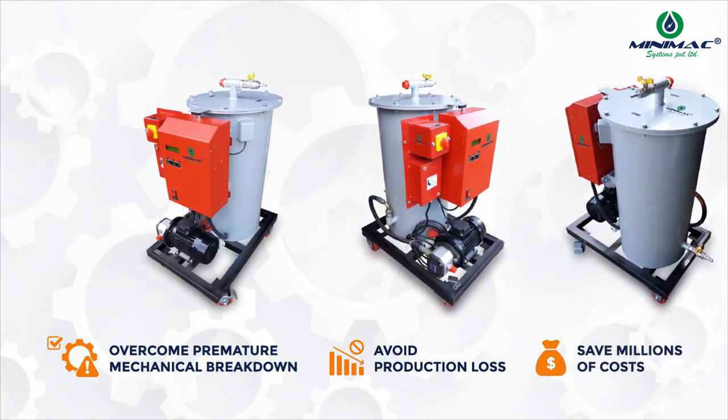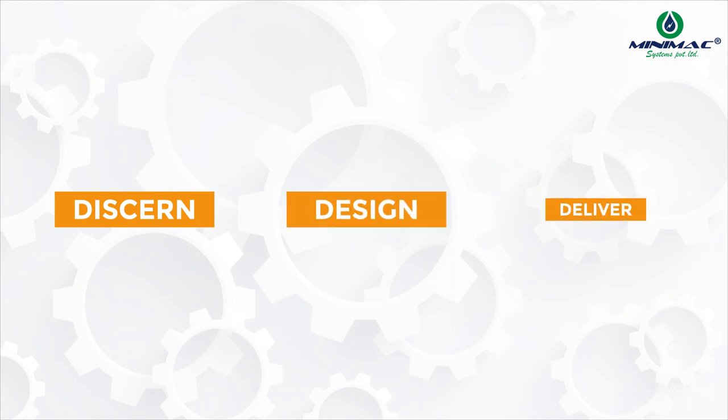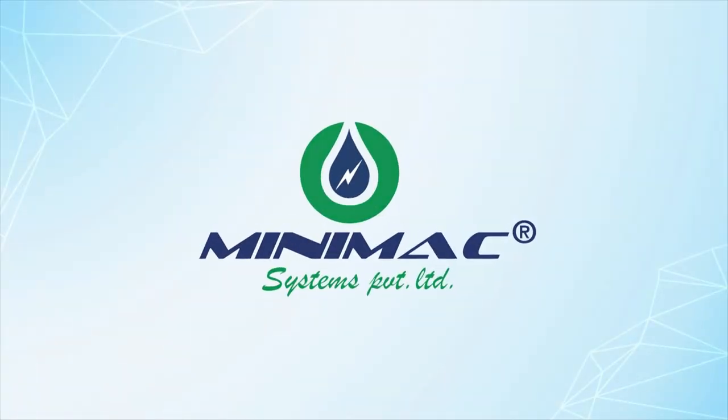The system has saved millions of dollars that were spent on maintenance. Minimac believes in designing, developing, and delivering good quality products and services for valuable customers. Contact us today to achieve lubrication excellence and safeguard your plant.